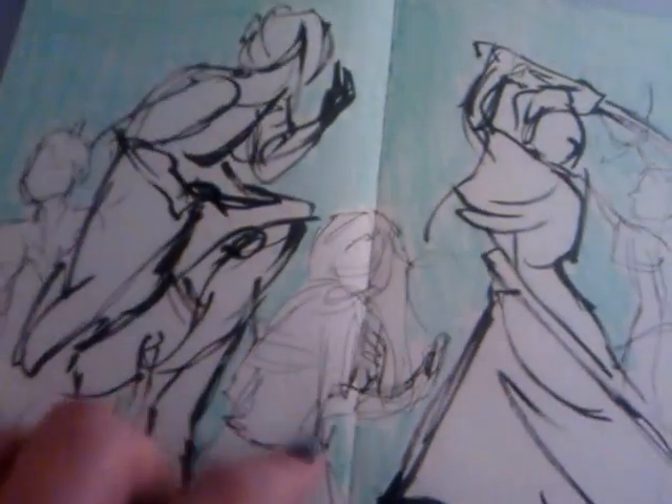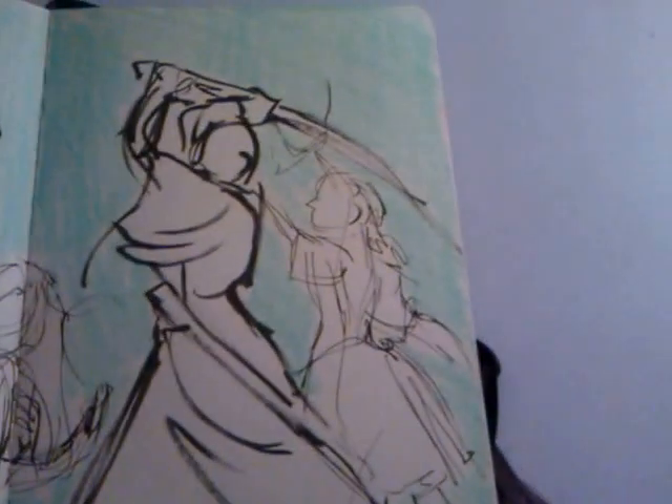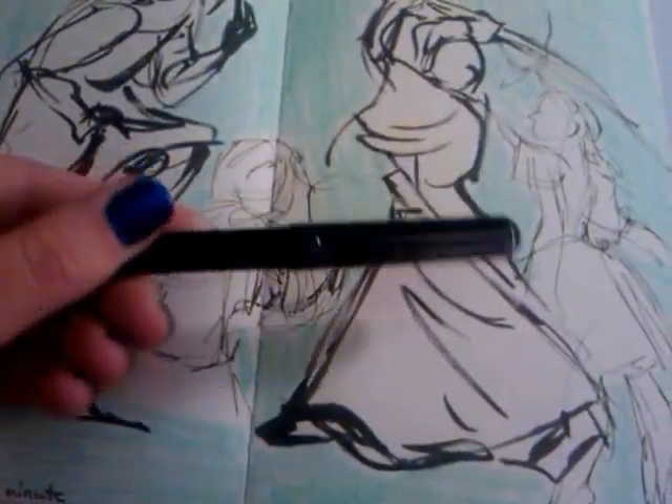These were one minute. I love using a brush pen for these — it's really fun. I use this one here.